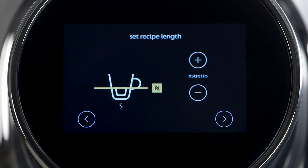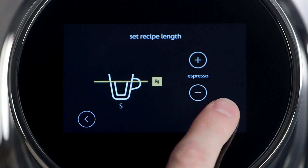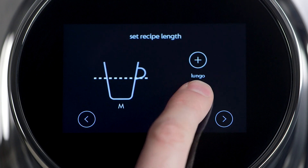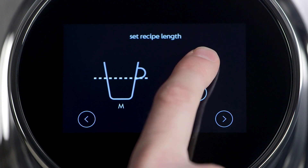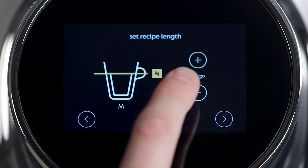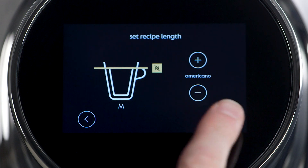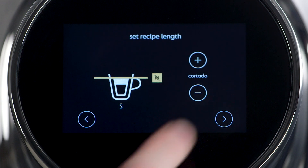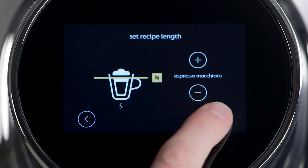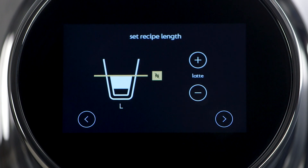Now you'll set the total length for the main recipes. Use the plus-minus buttons to adjust the length of the recipe. A dotted line will appear during the adjustment. The Nespresso N logo and a solid line will appear when the ideal setting is reached. An S, M, or L will indicate the need for a small, medium, or large cup. For milk beverages, this is the total volume of the drink.